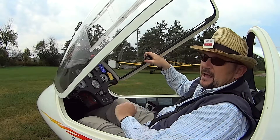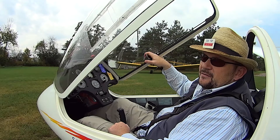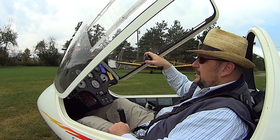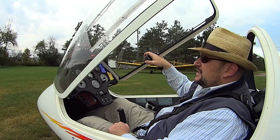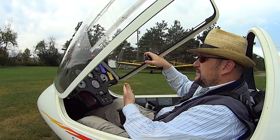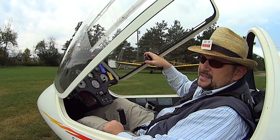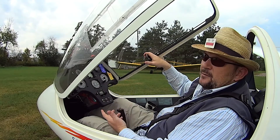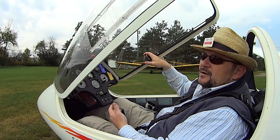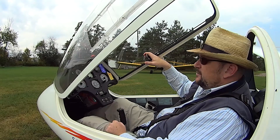Over here on the right we have our altimeter. This altimeter is set to about 850 feet above sea level right now, and that's the field elevation of our airport. So if we're flying at altitude we want to tell other aircraft over the radio how high we are above sea level. So if I'm 2,000 feet above the ground, I would know that I'm 2,850 feet above sea level on the instrument, and that's what I would communicate over the radio. That way if we fly off to another area we don't need to know how high the ground is to communicate our altitude to other people in the air.